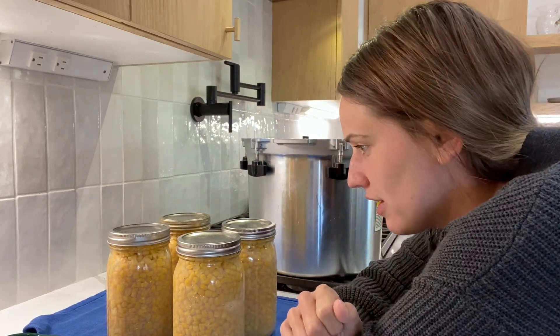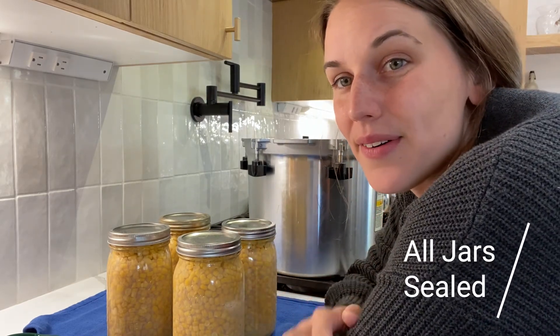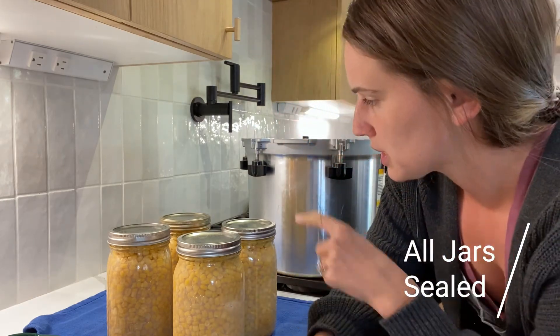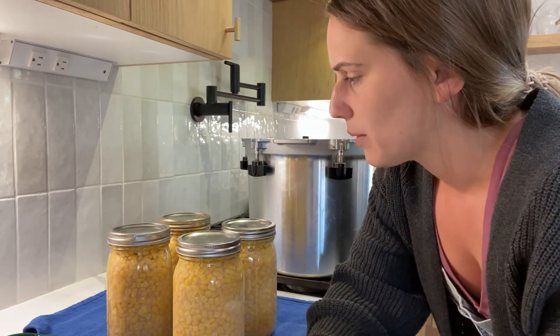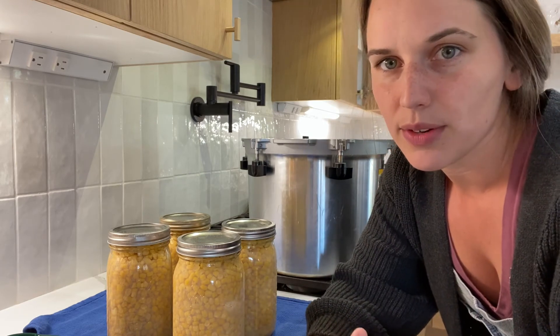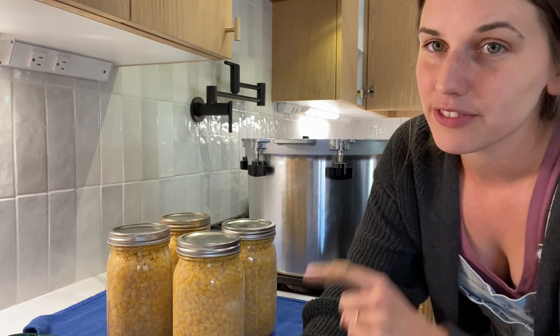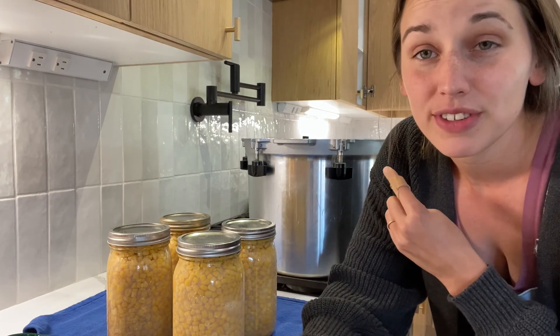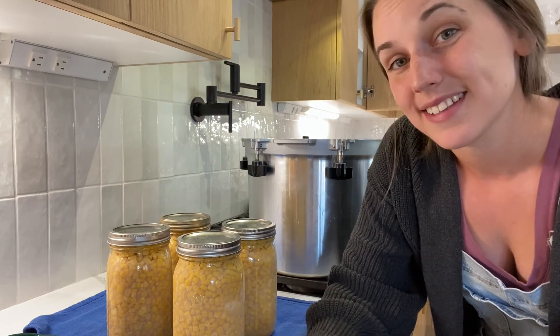I just pulled these out of the canner and it looks like all of them have already sealed except maybe one that's still bubbling. There was a little bit of seepage — water came out during the canning process — so I'm not sure what I did wrong there. But it was really nice to get these jarred up and out of the freezer. I'm working on a chili recipe right now, so that will be the next video. Catch you guys on the next one, bye!